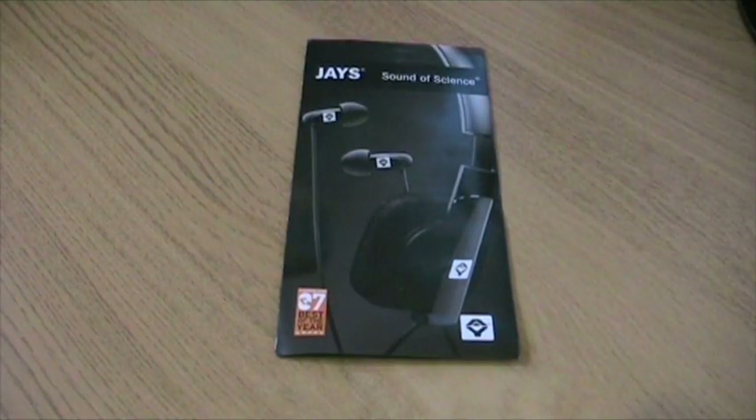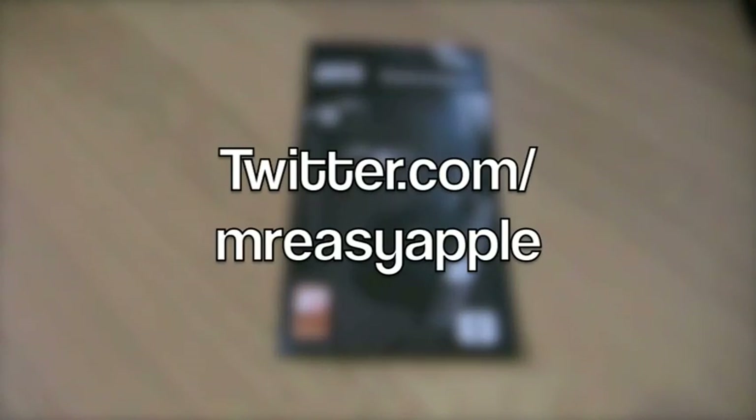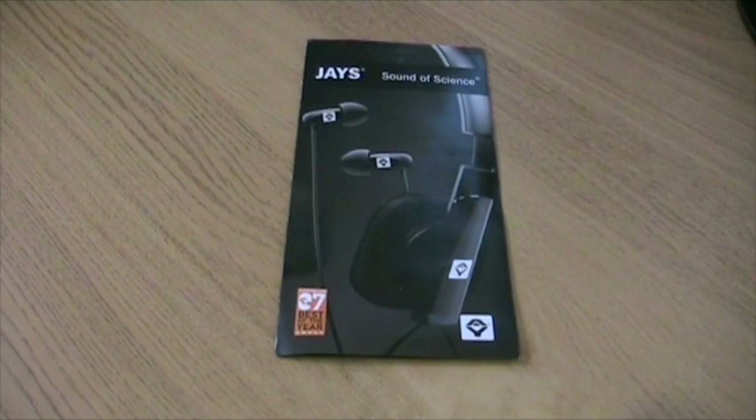Hi guys, it's Adam here from Easy Apple, thanks for watching another one of my videos. If you've been following my Twitter, you'll know that I recently received a pair of new headphones courtesy of jaysearphones.co.uk. Jay sent me a pair of VJ's heavy bass speaker headphones to test and review for you guys.